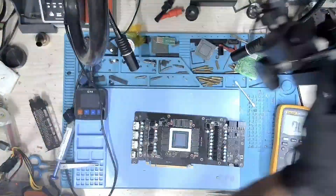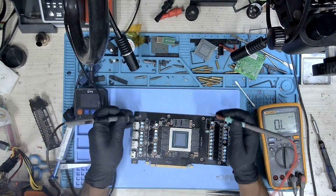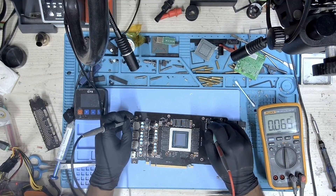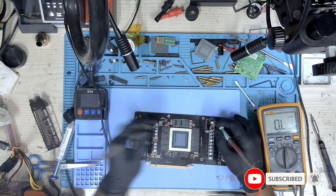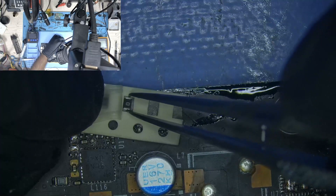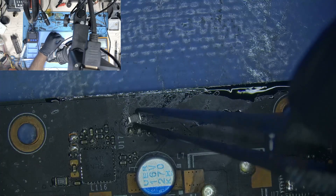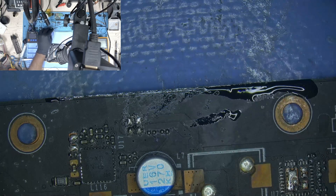That chip has been replaced. Let's check the resistance again and make sure we don't have a short — and we don't have a short. I have gone ahead and removed the resistor and I'm going to replace it with this one. This is the smallest size I have handy — you can see it's slightly oversized, so I will have to find a way to fit it on this pad.